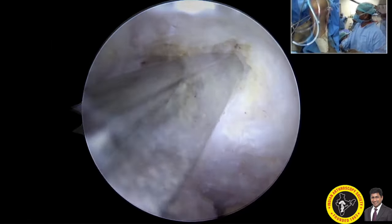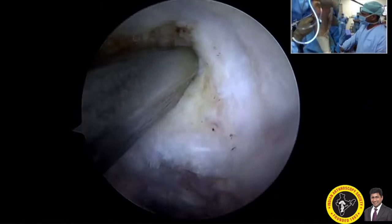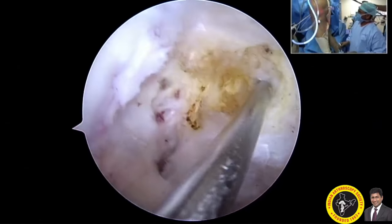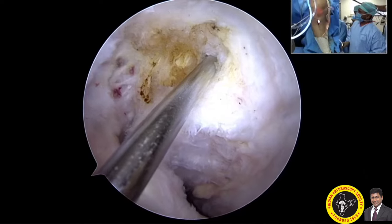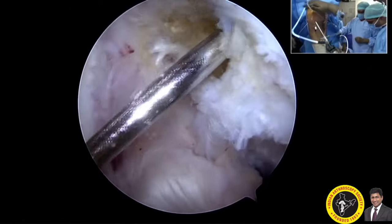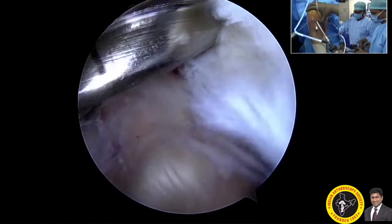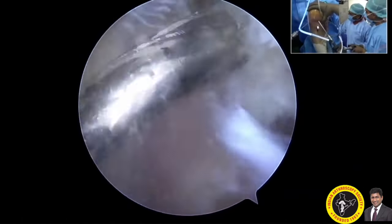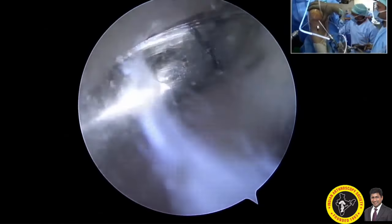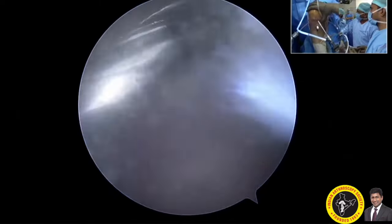Through the reamer, I am inserting the guide wire — it also acts as a fulcrum for the guide wire to enter into the femoral side. Once I am happy about that incision level, centered in the anteromedial footprint, I change my scope to the anteromedial portal so that working through the lower anterolateral portal won't damage the scope. I am now using a 4.5mm reamer for suspensory fixation; I am planning to use an adjustable loop TightRope from Arthrex.